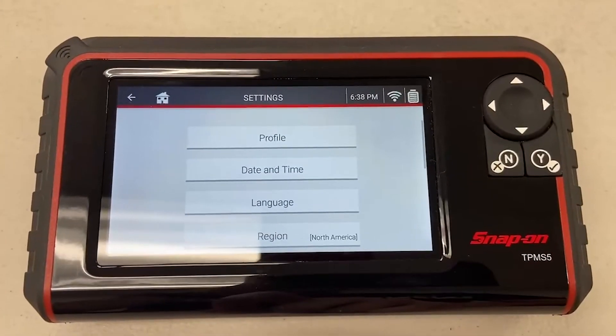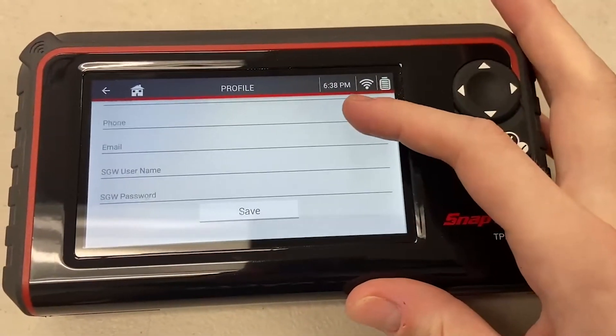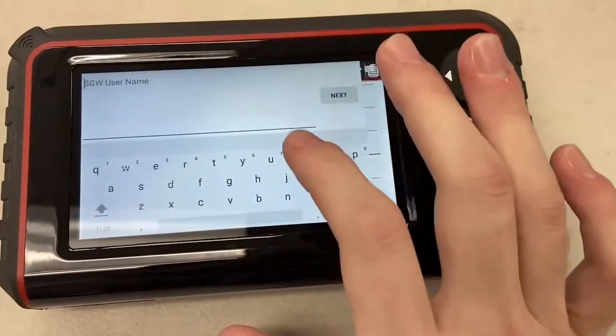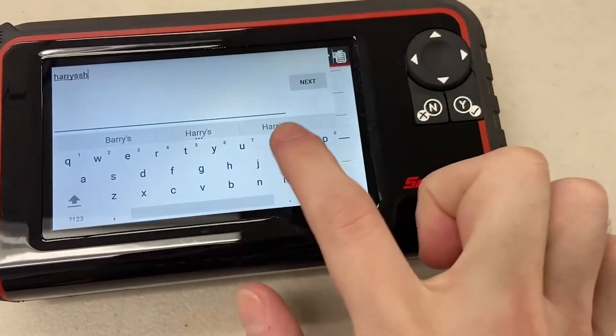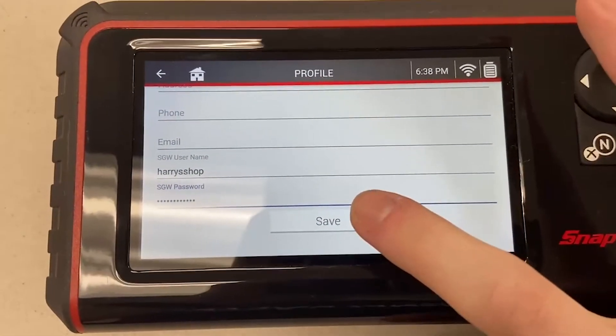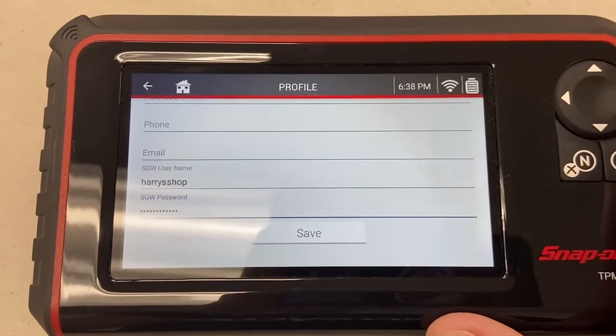Also in settings is where we set up our auto auth profile. If we go to settings and then select profile, and scroll down to the bottom, you'll see SGW username and SGW password. We'll go ahead and enter those in, and once we've entered both, we'll hit save.